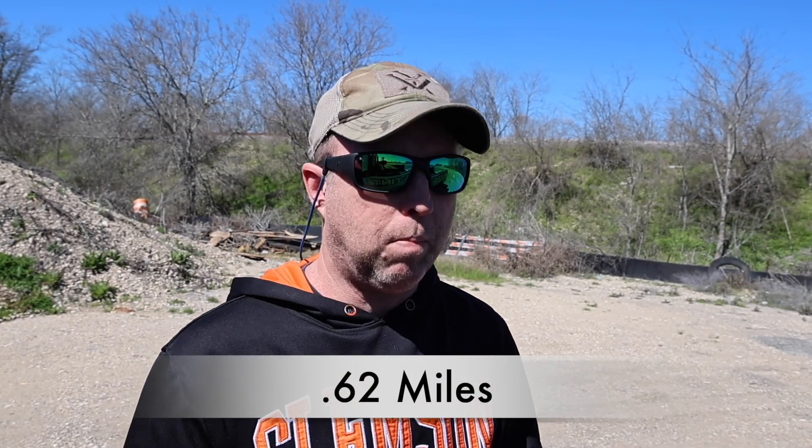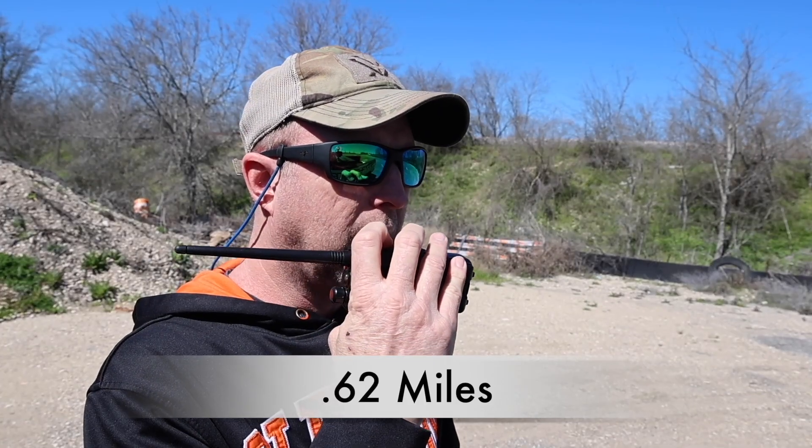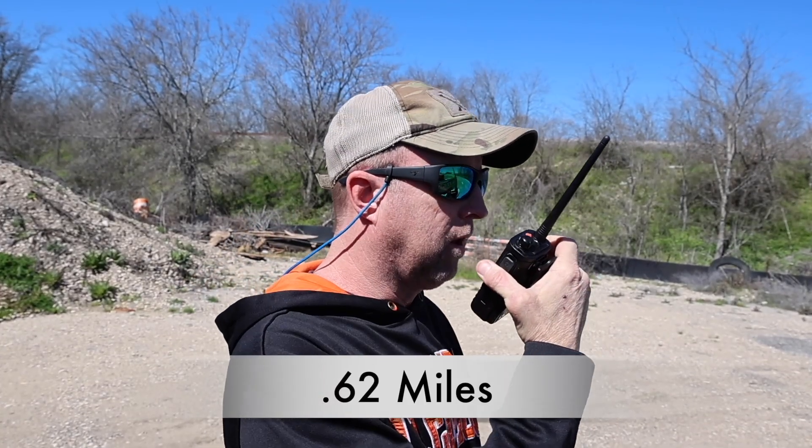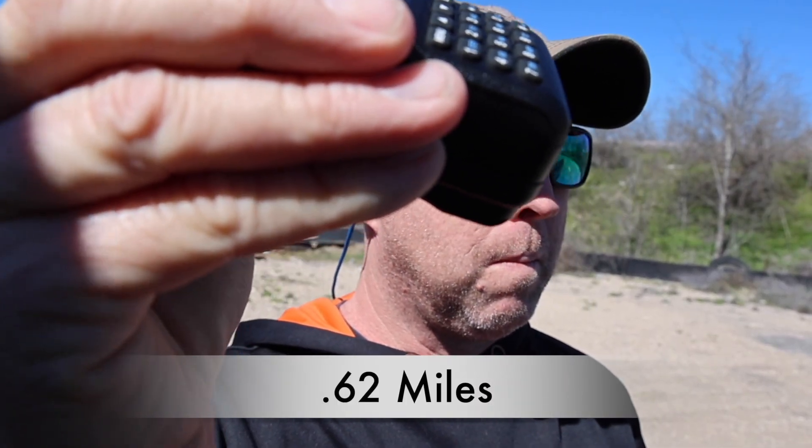All right, here we are at Location A. Baofeng antenna — WRZU 993 testing, testing, one, two, three.